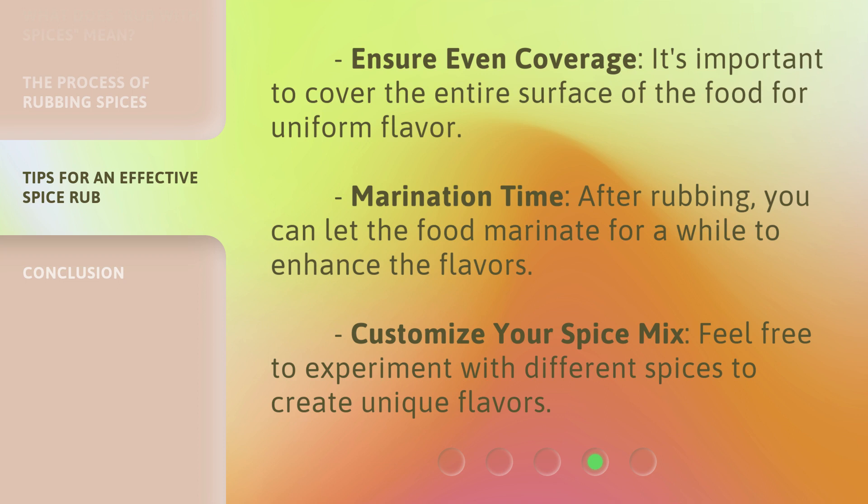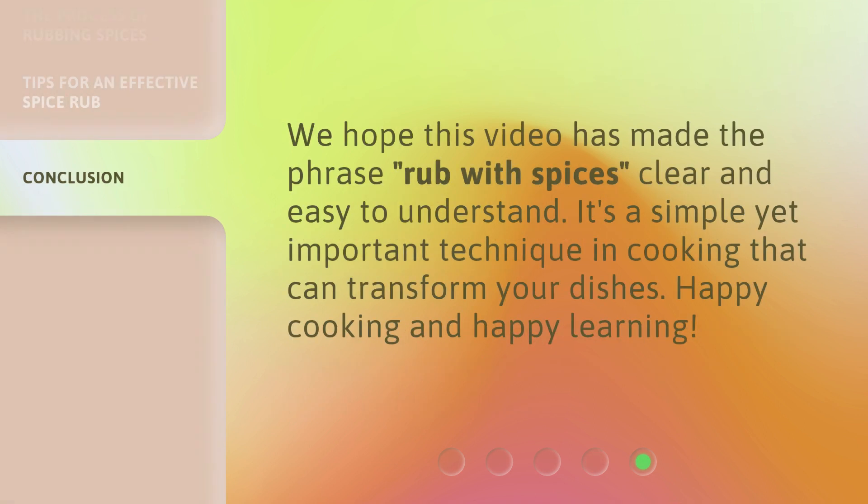6. Customize your spice mix: feel free to experiment with different spices to create unique flavors. We hope this video has made the phrase 'Rub With Spices' clear and easy to understand. It's a simple yet important technique in cooking that can transform your dishes. Happy cooking and happy learning!